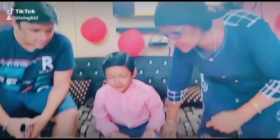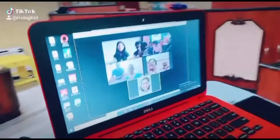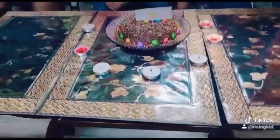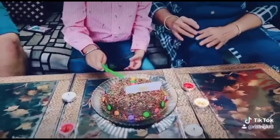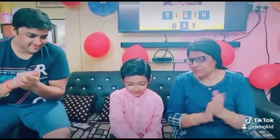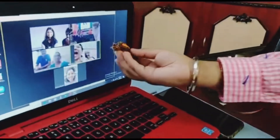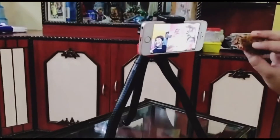We played music because he loves it. Everyone was singing along and he was happy. Then came the idea of feeding everyone — all the guests and friends online. It was a good experience; he enjoyed trying to feed them through the screen.